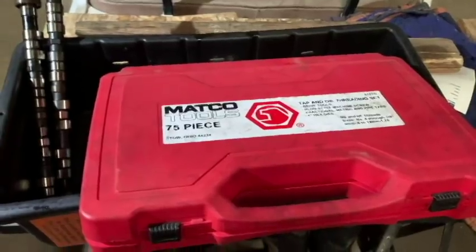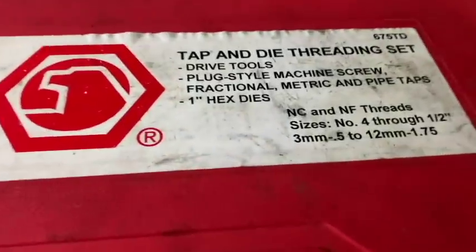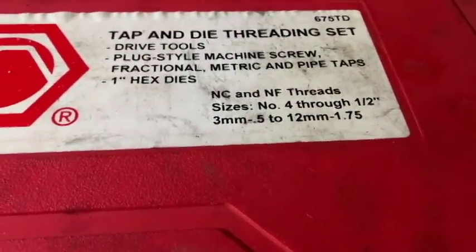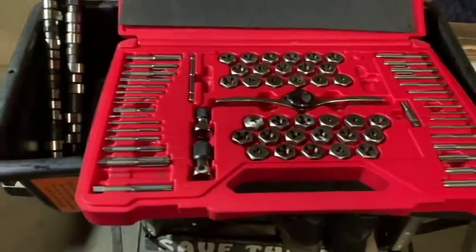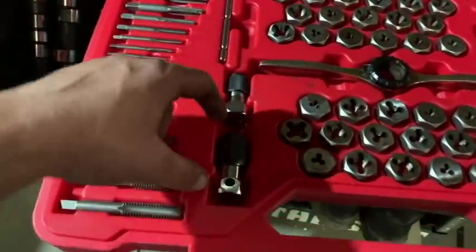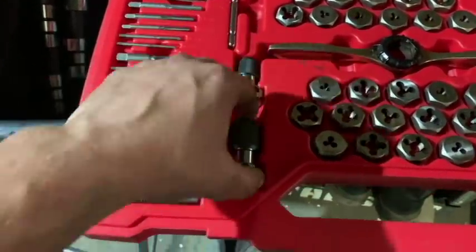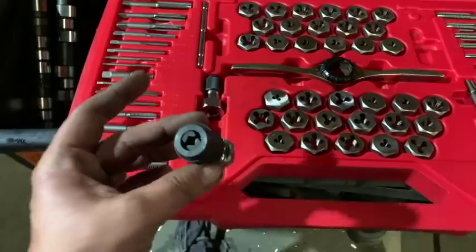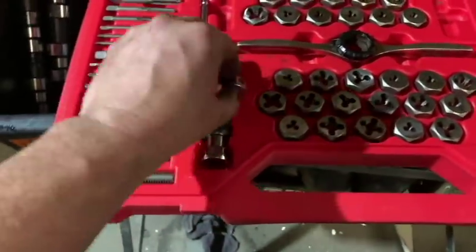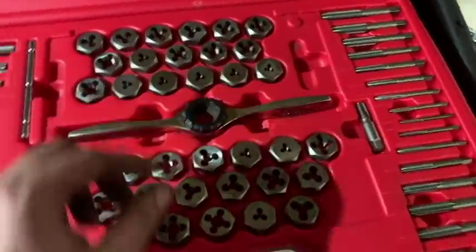Matco Tools 75-piece kit, Stow, Ohio. Here are the sizes - four through half inch, three millimeter all the way up to 12 by 1.75. What I like about this kit are these adapters that fit onto your 3/8 ratchet - both of these are for 3/8. These are going to cover the bigger taps and this one's going to cover the smaller taps like these little itty-bitty guys. We also have the die mechanism itself - this big old winged beast - and here are all your dies. That's a pretty nice kit, rebranded Irwin.